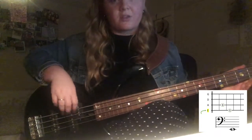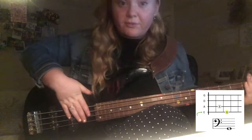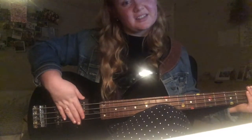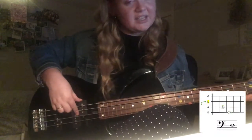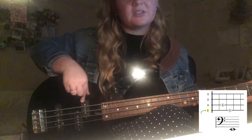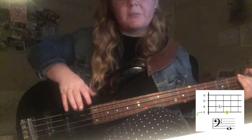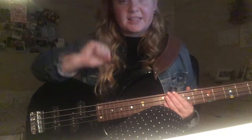A — two, three, mute it. E — two, three, mute. G — two, three. On the fourth count I'm muting with this hand. You can slap it if you want, but it's nice to just softly touch it. So: D two three mute, A two three mute, E two three mute, G two three mute.